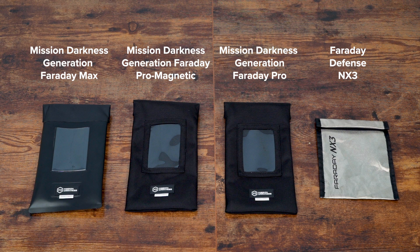Welcome to a comparison of Mission Darkness School Bags and the Faraday Defense NX3. This review will cover construction, ease of use, and durability to highlight key differences in signal blocking protection.